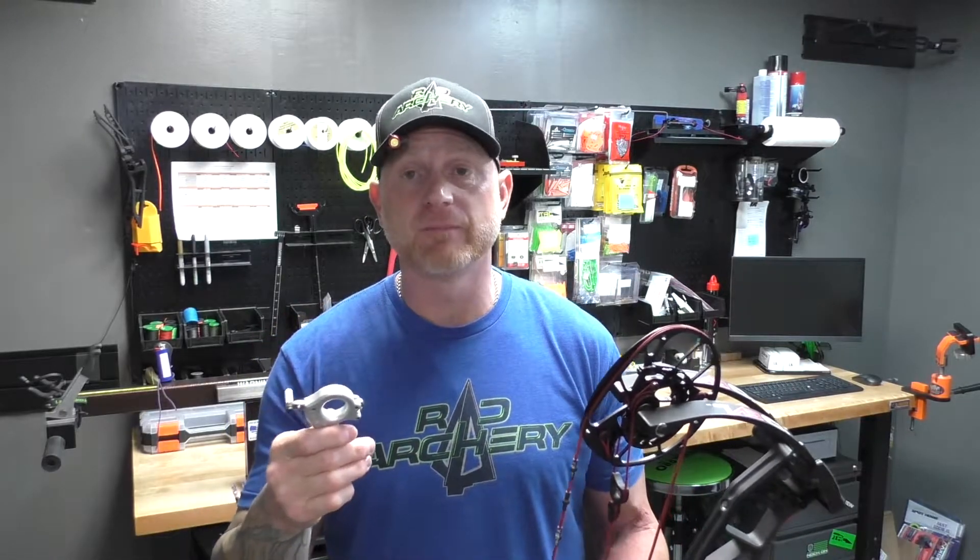Unless you set it heavier than it needs to be. To start off, I usually set this about five pounds over hold weight — that seems like a good number. Once you get used to it, which happens fairly quickly, you'll probably want to lower it after a few days. I shoot mine around two to three pounds over hold weight, and that seems to work for me.